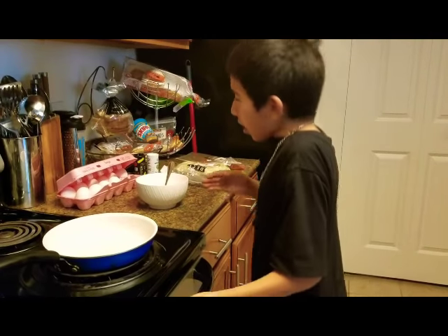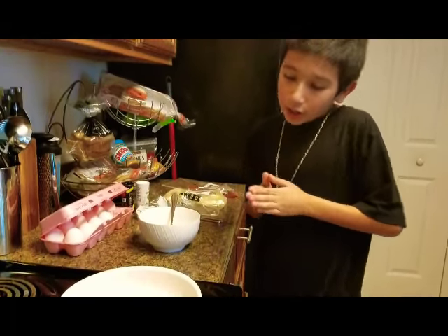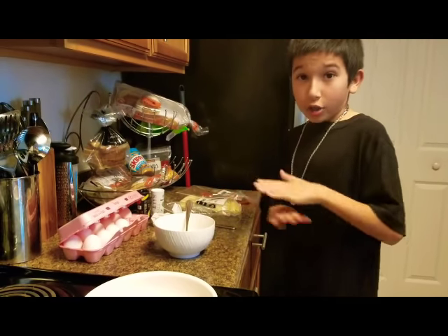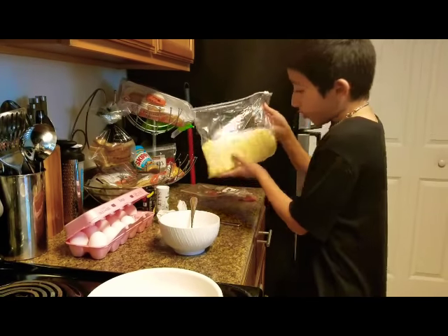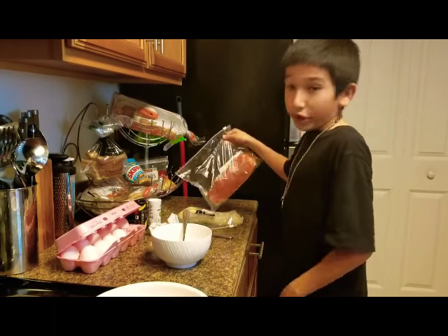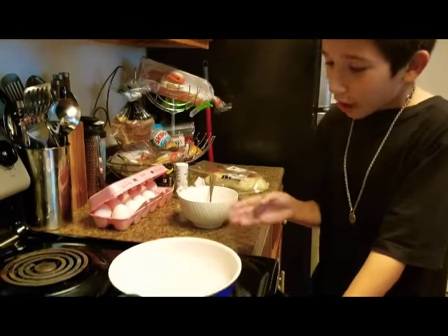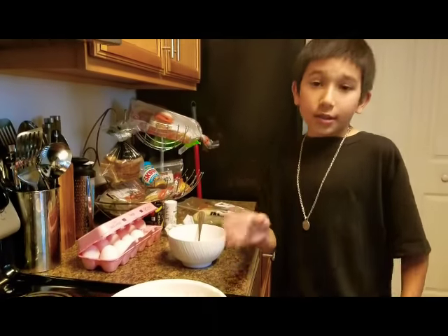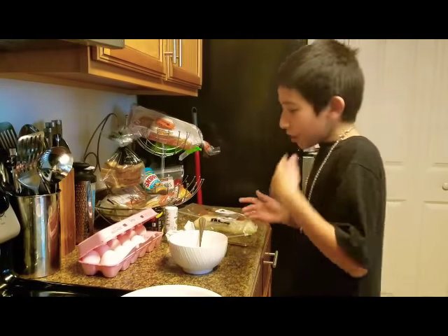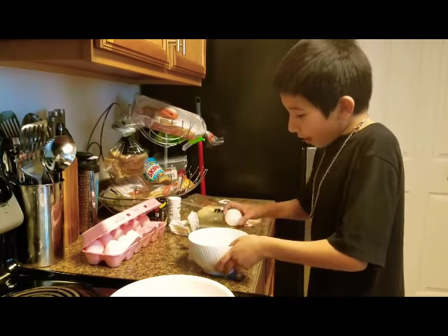Today we're going to be cooking an omelette. I'm going to cook this one for my mama because she loves omelettes and she loves the way I cook them. You can put whatever you want in your omelette. We're going to put cheese — cheese is really, really good on omelettes. And we're going to use pepperoni for spice and a little kick to it. When you're cooking an omelette, make sure you use a non-stick pan because it gets thick and you won't be able to flip it — it'll rip apart.